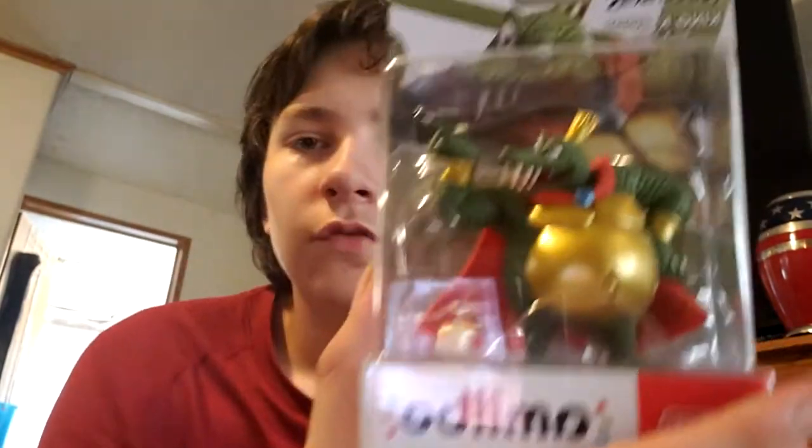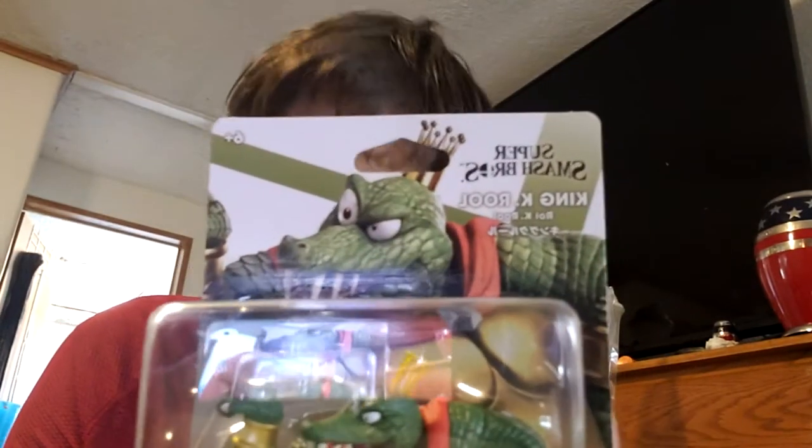Hey guys, welcome back to the channel. This is the third video on this channel. Last video we unboxed the Richard Amiibo — a link to that video will be in the description down below. This week we are unboxing King K. Rool from Super Smash Bros. Amiibo, who is one of the main villains of Donkey Kong.